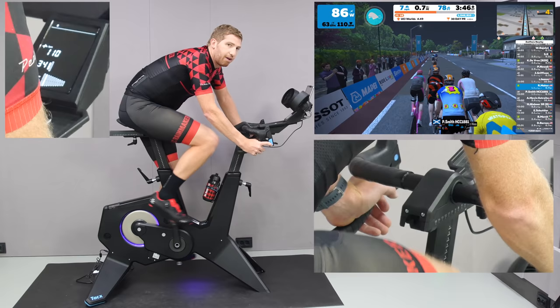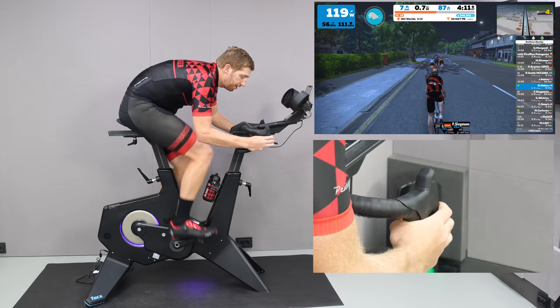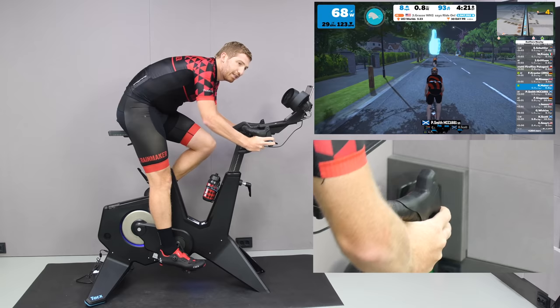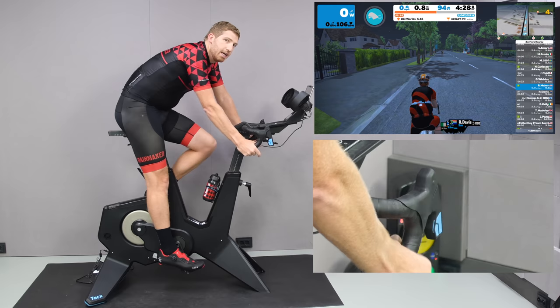You also have brakes up here. When I squeeze them, it applies resistance to the flywheel and you stop pedaling — but you'll also notice the power spikes. So if you try to pedal through the brakes, Zwift actually goes faster because it's tied to power not speed. It's a bit of a bug, but it's not a Tacx-specific bug — it's more of a trainer industry issue that needs to be resolved.